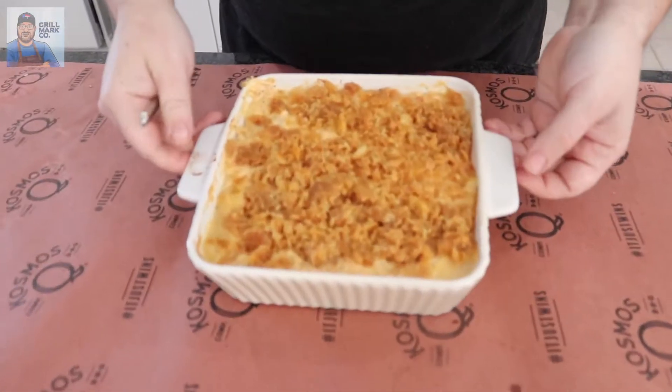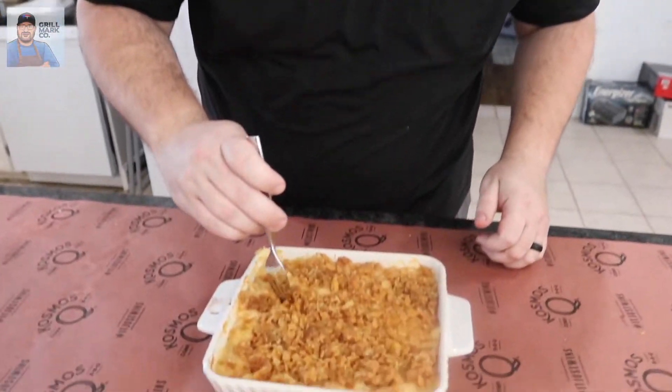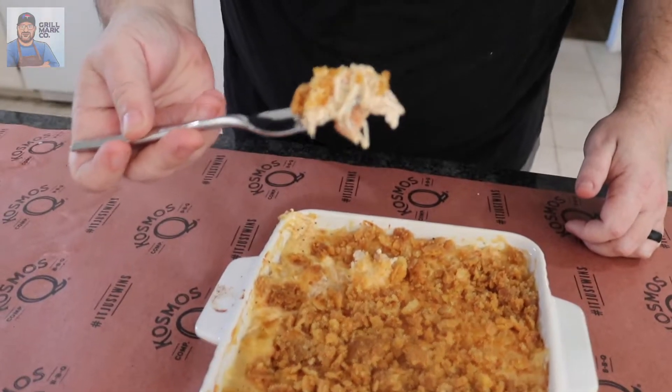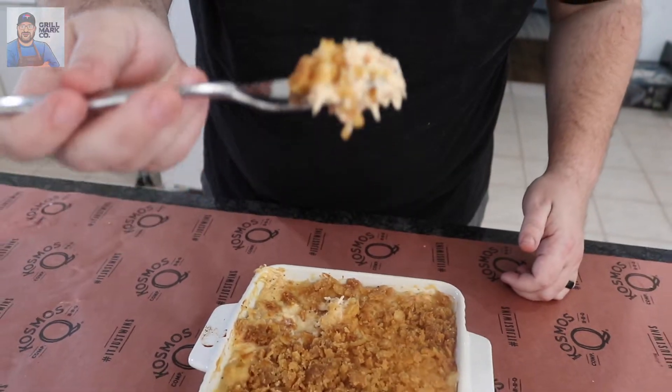Here is the final product — look at that. Beautiful color, everything's crispy on top. Beautiful chicken. Instead of just getting a plate, we're just going to dive right in. Look at that — a lot of creaminess, got some crackers on there. That's a good looking bite right there. The taste test. This is so good. Super creamy with the cream of chicken and the sour cream, great roasted flavor, some smoked flavor. Cosmo Q elevates that flavor to a whole other level.